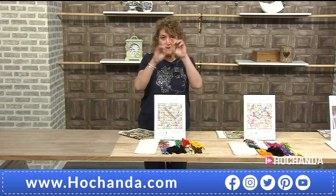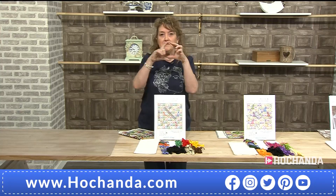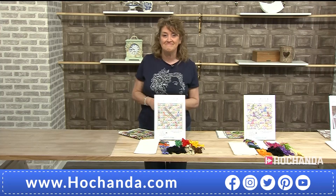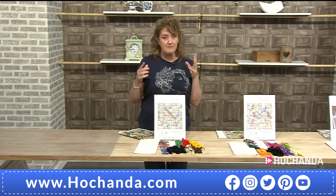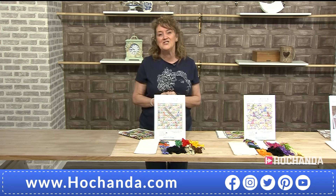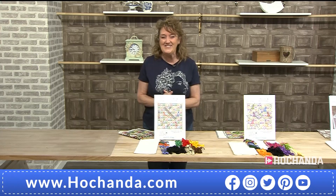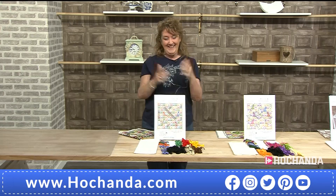You can even take inspiration from this design and do individual little squares — they'd be fabulous as little coasters, maybe nine of them in a little block, making something practical with them afterward. Absolutely love that idea. Well Debbie, thank you so much — welcome to Hochanda. The kits have been very popular already. Thanks very much, Hayley — it's been lovely talking to you. And hopefully we'll get to meet face to face at some point. Thank you again for bringing these fabulous kits to us.